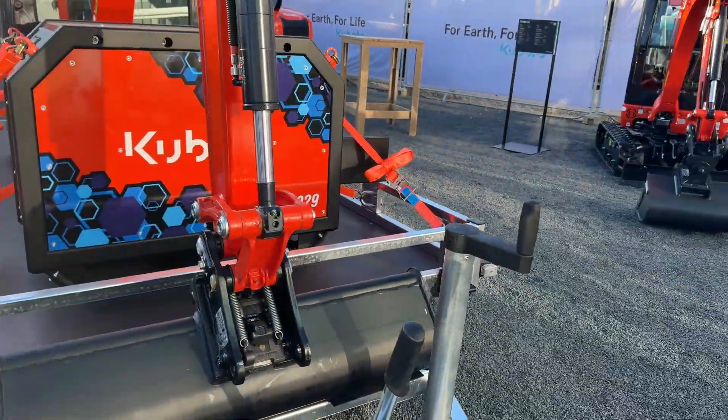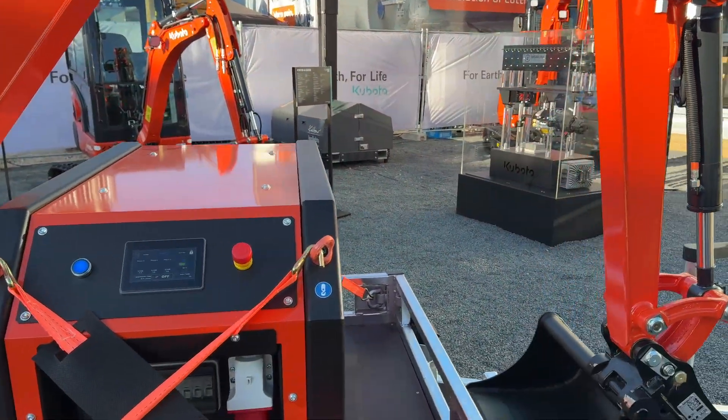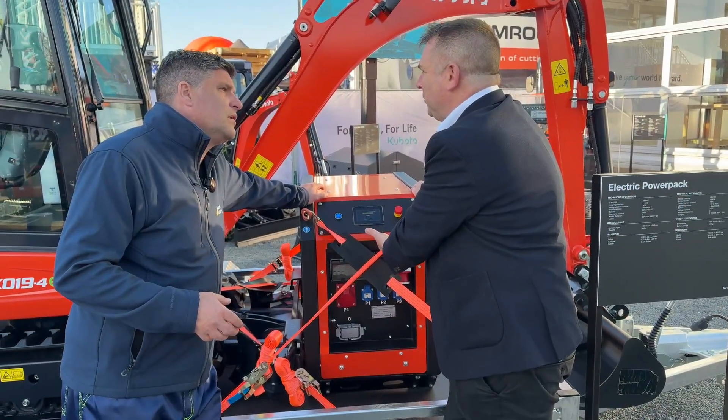So we're going to have portable power on the site. You've got to think about the advantages of electric: there's no noise, we don't have any immediate air pollution. So we can use the excavator and also we can now power the site kettle and power tools.